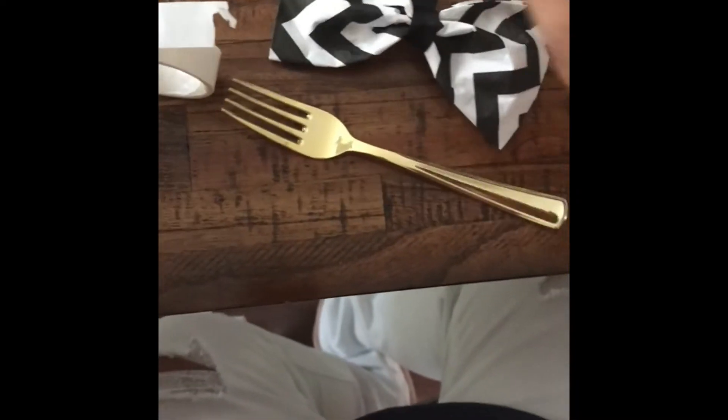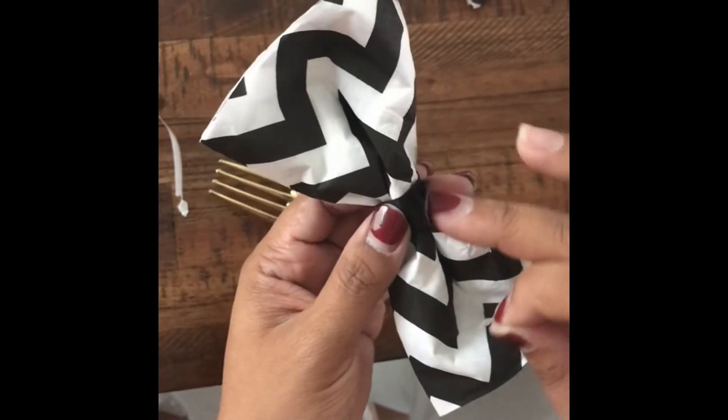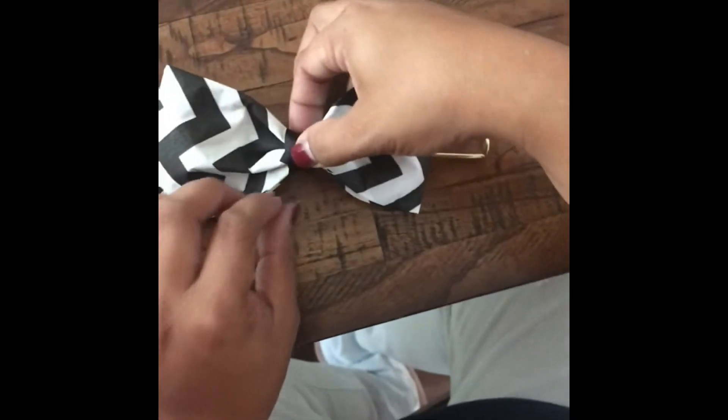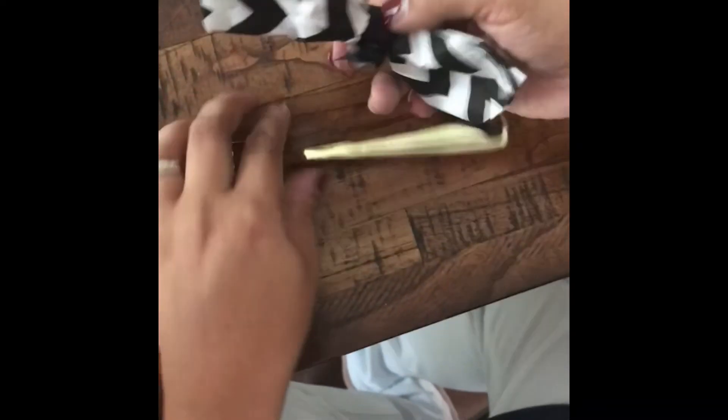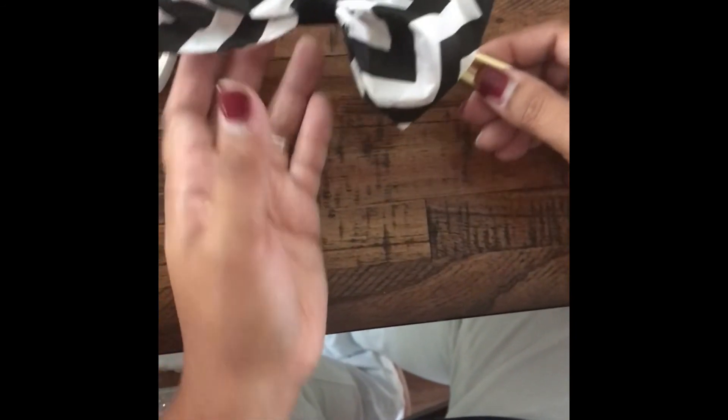I should have cut the ribbon at the top but I didn't think of doing that — but you can definitely cut it off so it doesn't show. Here you'll see I'm trying to just fold it over. Place a glue dot on the satin ribbon and then press it right onto the fork. If you don't have glue dots, you can definitely use tape like double sided tape, or regular tape and just fold it so it could be used just like a glue dot.